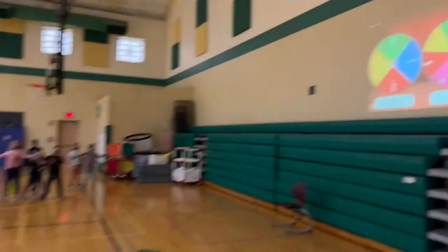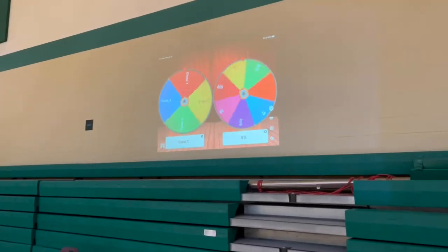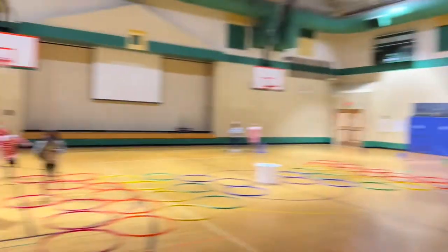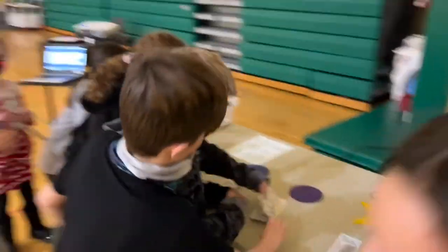At the end of a certain amount of time, you're going to spin two wheels. The wheels I'm using are on the Roulette app from iDocio — I'm projecting that using my iPad and a projector. Depending on what the two wheels land on, one wheel picks a cone and one wheel picks a dollar amount.